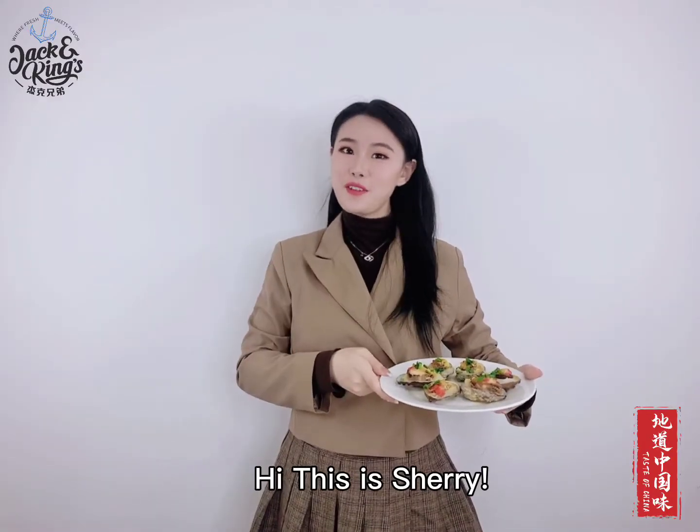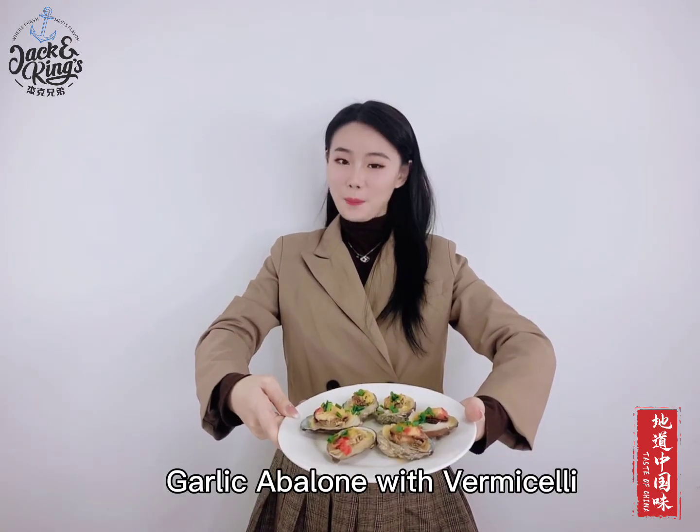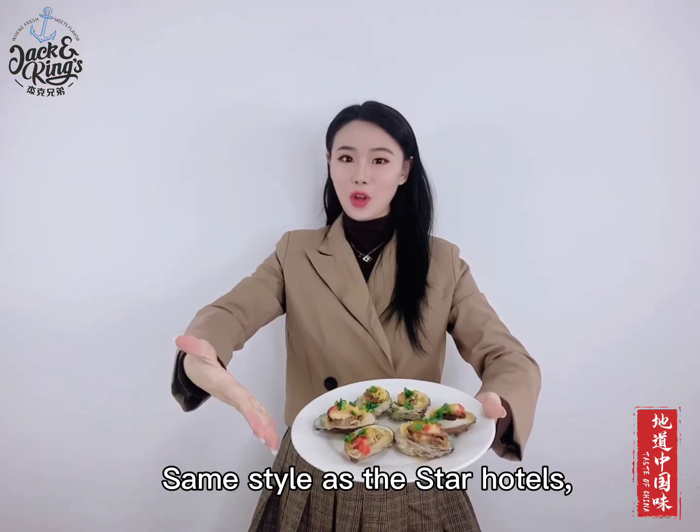Hi, this is Sherry. Today we are going to share a super simple classic Cantonese dish — garlic abalone and vermicelli, same style as the Star Hotels.